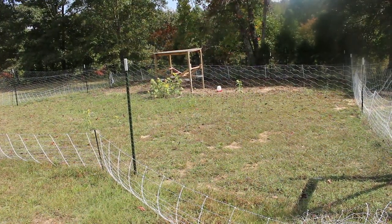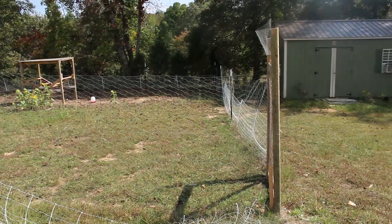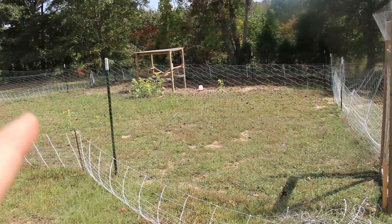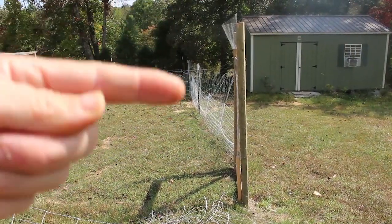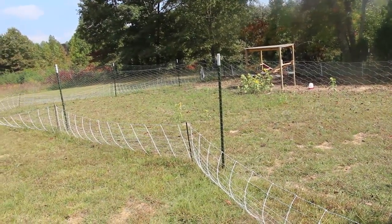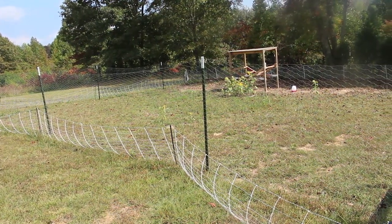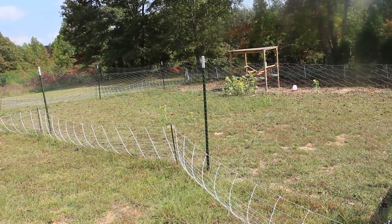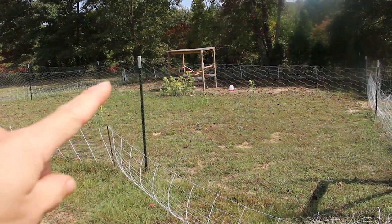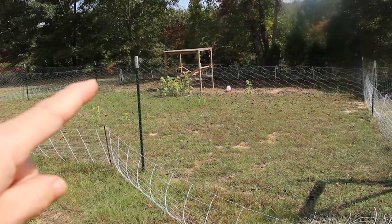This is where the turkeys originally were, in this paddock that we had set up. This is a permanent fixed structure — we buried these T posts and we buried the structures here for the door. This is a permanent paddock that we are still going to use. This is probably where they will stay again in the winter when we aren't moving them and the grass is not growing. Mike had built this enclosure for them and this was kind of our trial and what we based our mobile coop off of.